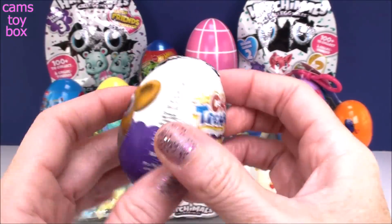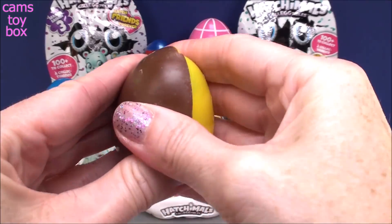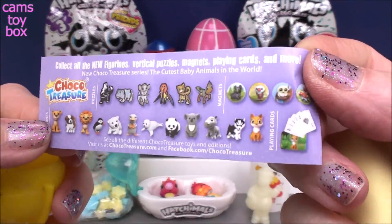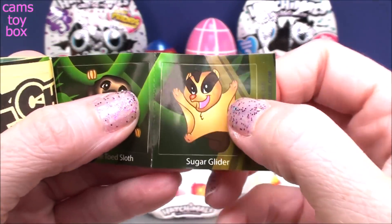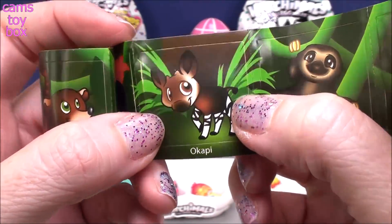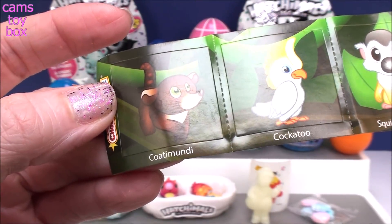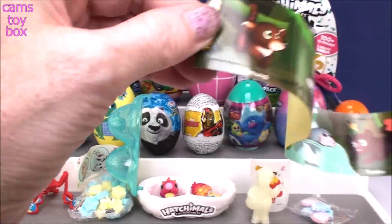Our next egg surprise comes from Chocolate Treasure, and this is a Baby Animals egg. More yummy milk chocolate. It looks like we got stickers. You could actually get figures, puzzles, stickers, magnets, or even little playing cards. But we got some cool stickers: a sugar glider which looks almost like a flying monkey, a three-toed sloth, an okapi — looks like a jungle animal — a panther, a manatee, a squirrel monkey, a cockatoo, and a coatimundi. Lots of little stickers!